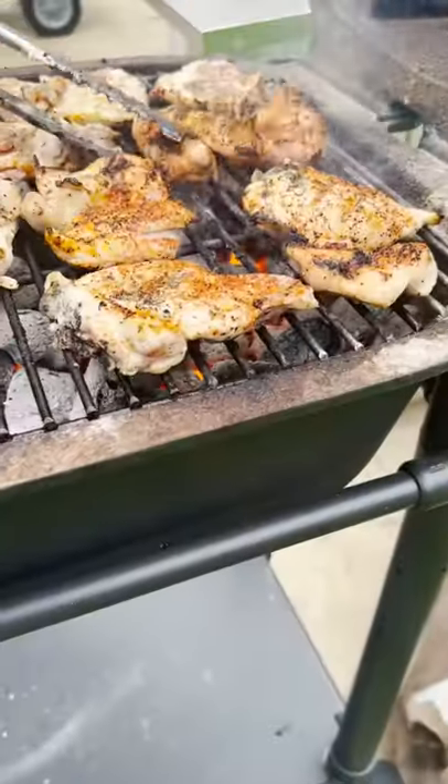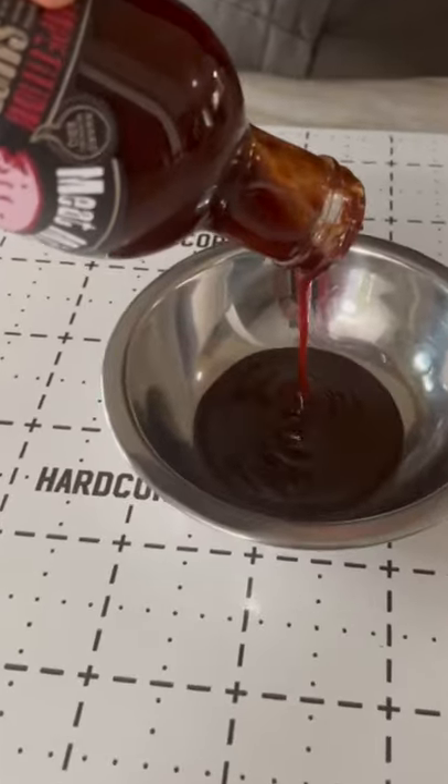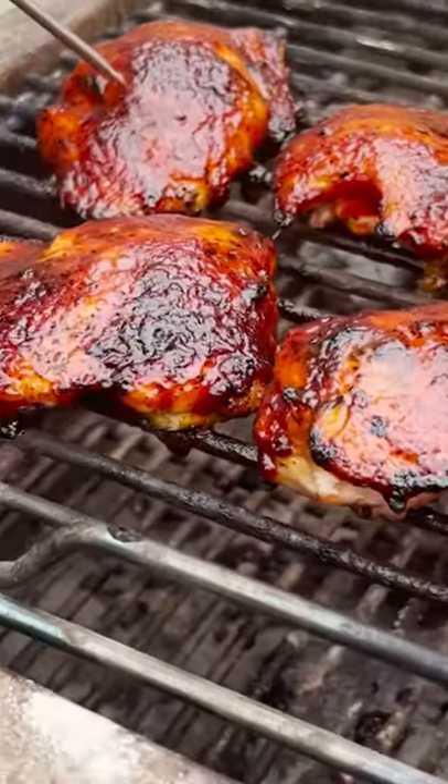Cook the chicken over direct heat for two minutes per side for color, then move it indirect. Brush with your favorite barbecue sauce, close the lid, and let them cook until they reach 165 degrees.